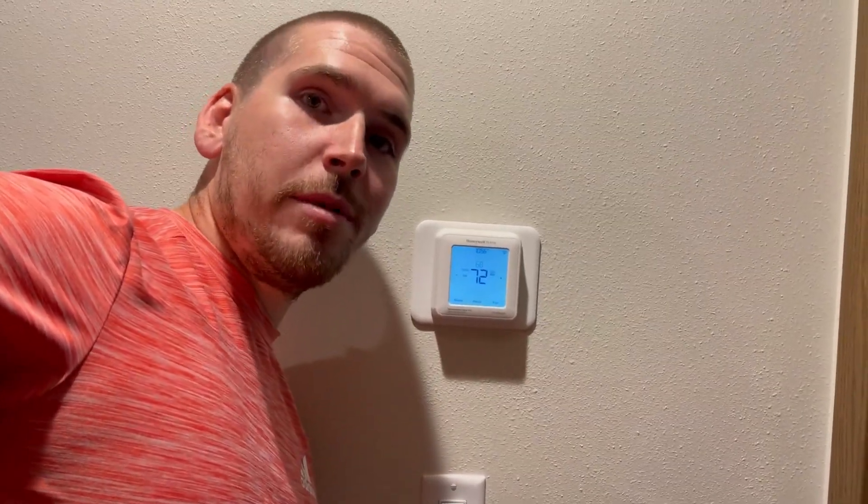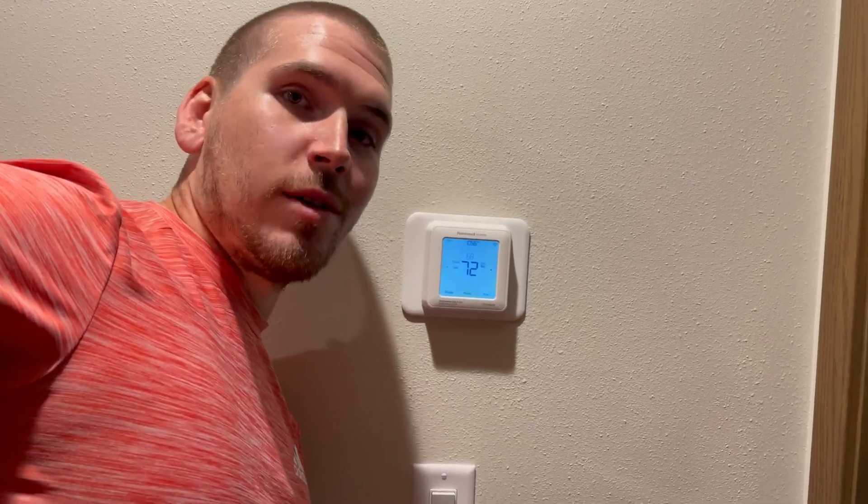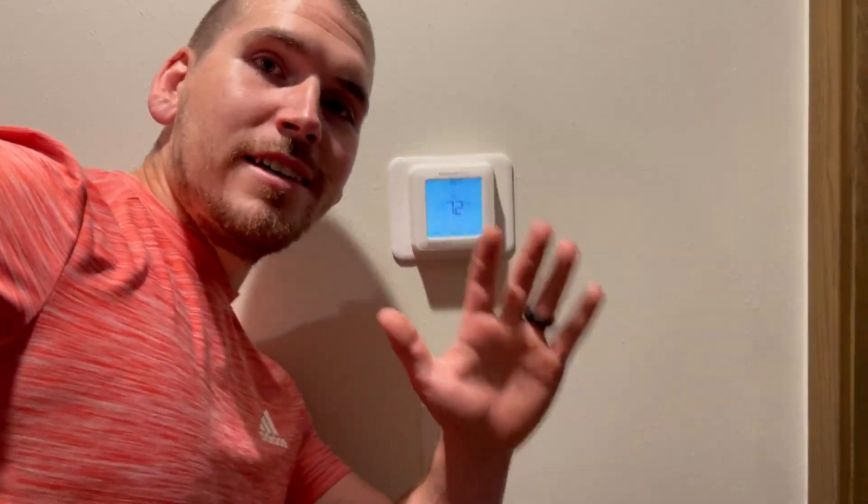If you guys end up grabbing one of these for yourselves, you will not be disappointed. It is a great thermostat — very nice, high quality, premium, and very durable. So it gets five stars from me.